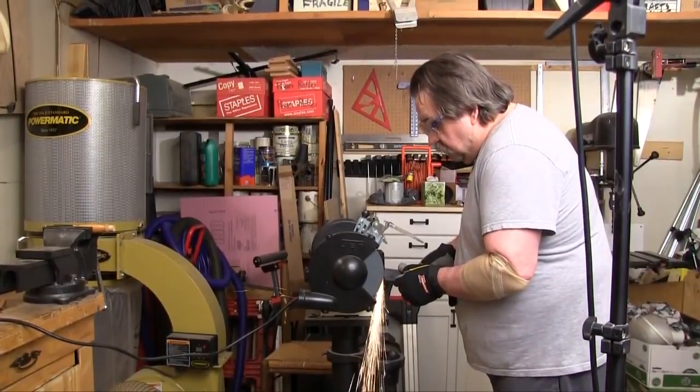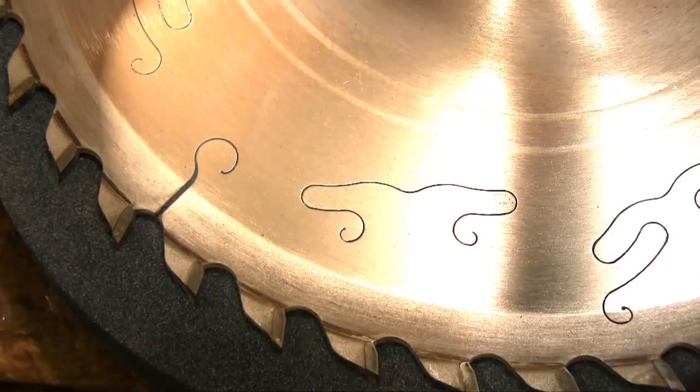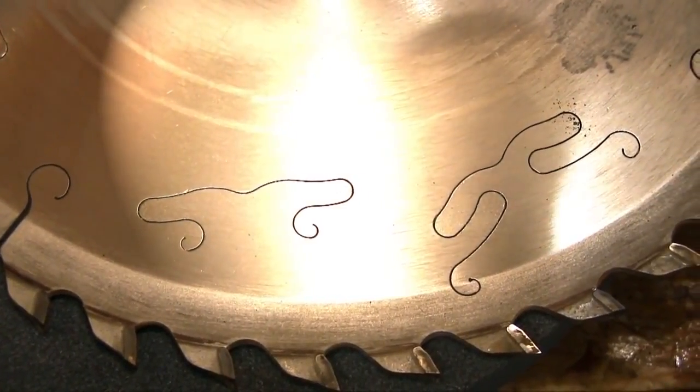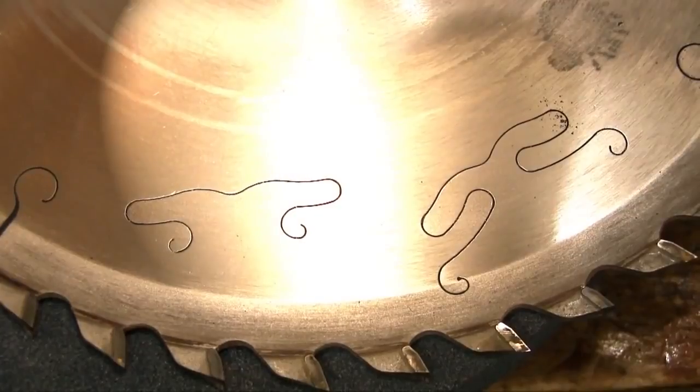The ring test that we're going to show you here literally takes seconds to do, but it could save you a lot of grief. The cuts in this table saw blade are there in part to control expansion when the blade heats up, but they also control the ringing sound that you can get in the blade because they act like a crack and actually stop the sound from traveling around the blade.